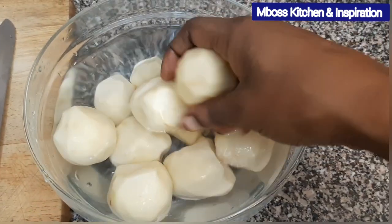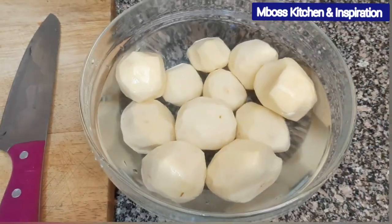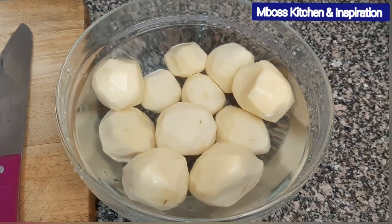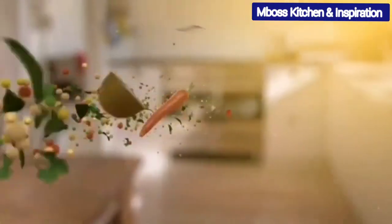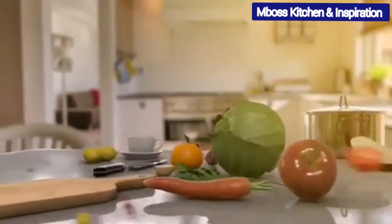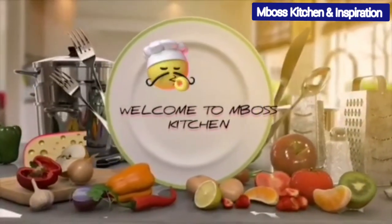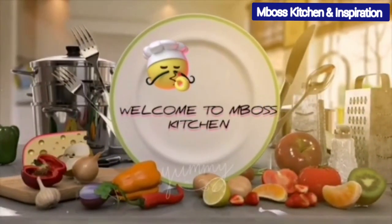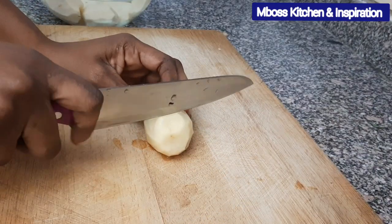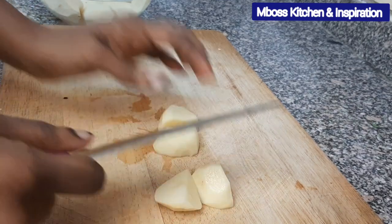These are potatoes that I've already peeled and I've put them inside here because I don't want them to brown. So the first thing we want to do is cut them into halves. Let's go ahead and cut these — I want to cut them into four pieces before we boil them.